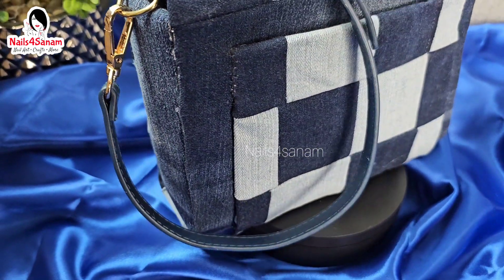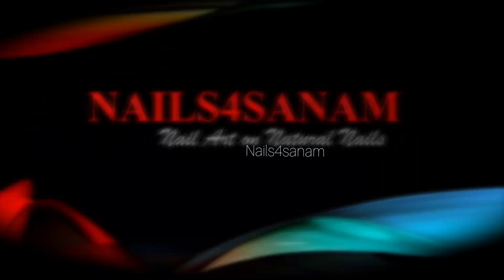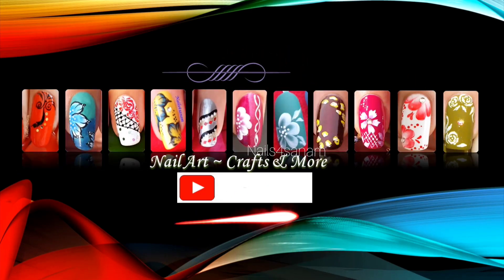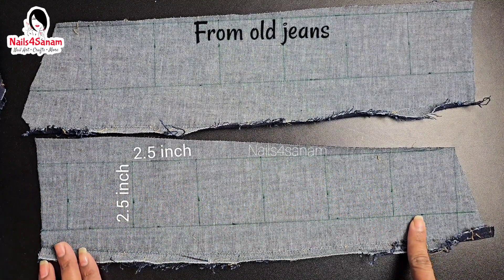We are going to make a block pattern crossbody bag using old denim jeans. Welcome to my channel Nails for Sanam. If you're new to my channel, please don't forget to subscribe, and if you like this tutorial, hit that like button so that it helps me a lot.